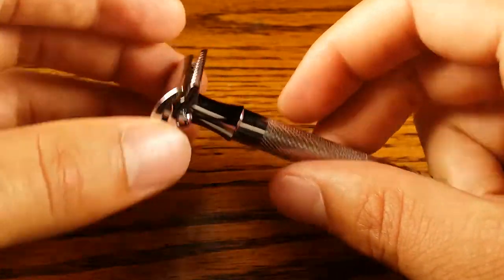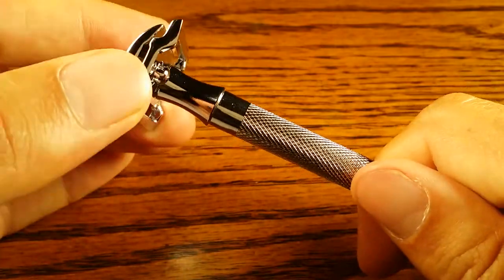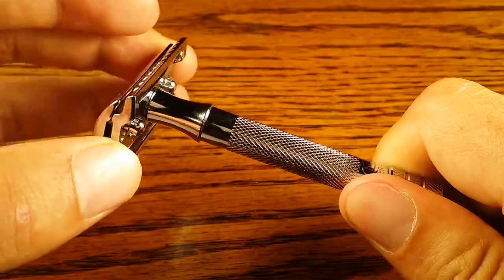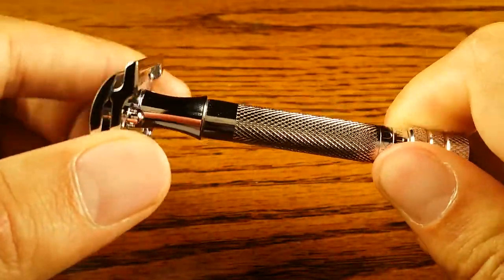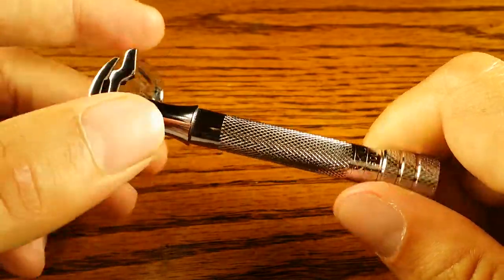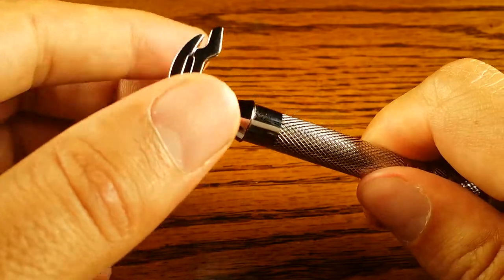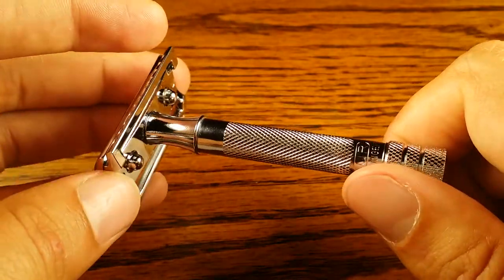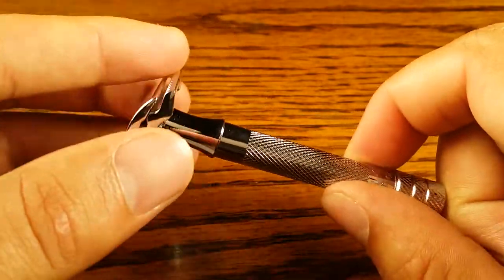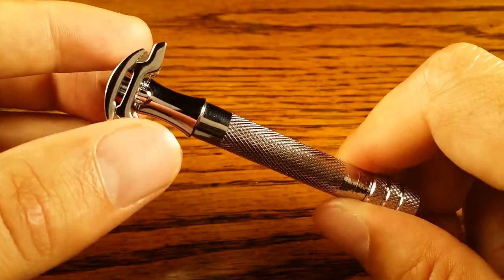In terms of aggressiveness, I'd rate it a 5 or 6 out of 10. It's pretty lightweight so you can't let the weight of the razor do all the work for you — you kind of have to do a little bit of pulling. Anytime you're doing a little bit of pulling, you're putting more of the weight of the blade onto your skin, which makes it a little bit more aggressive than heavier safety razors. But overall, the shave quality is great. It does take more passes than any of my slants, my 37C or 39C, but I get a very clean shave. It's all about finding the right blade and safety razor combo for you.